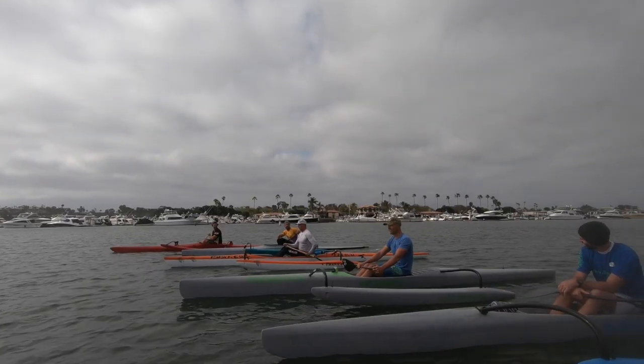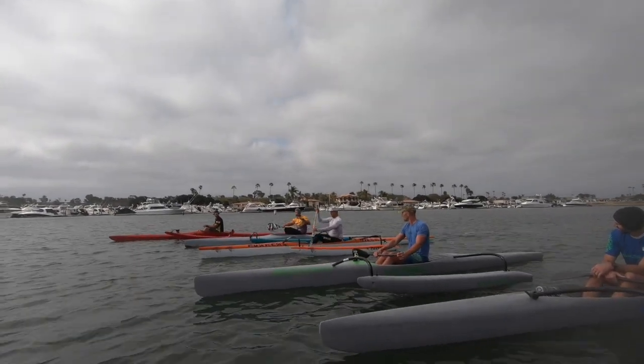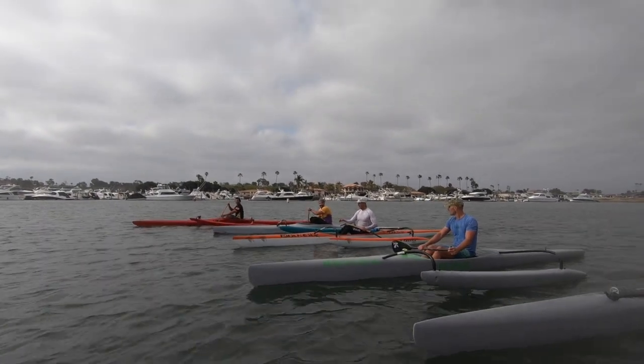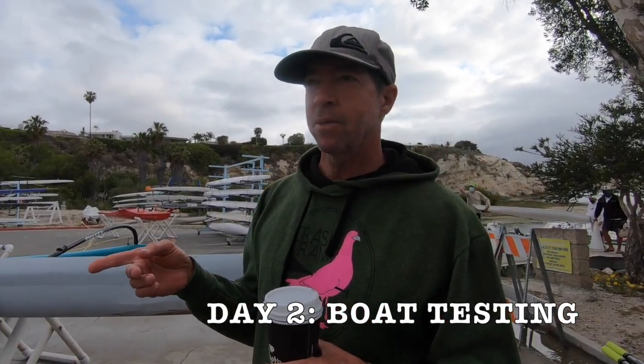This short boat gets up to speed quick. The control is hard though — it takes a lot of concentration and work to keep it straight. The main thing we're looking at is the Volare against the V1. Yesterday we tested the Volare against other boats and had a lot better flat water speed than the Volare. Now we want to test it against the V1, which is basically the fastest flat water boat out, and see how it stacks up on speed and heart rate.